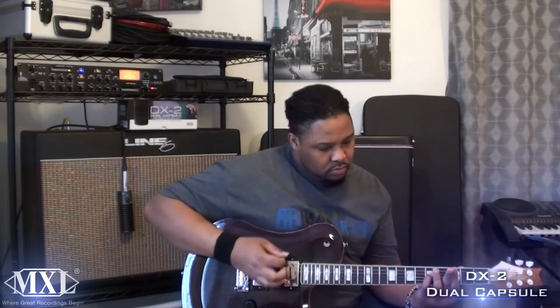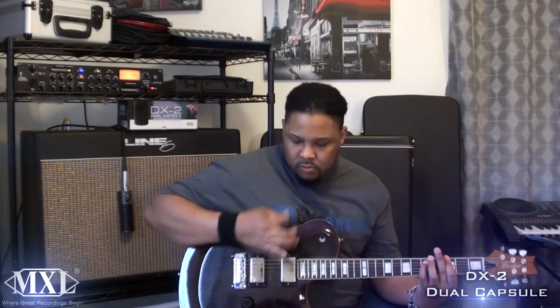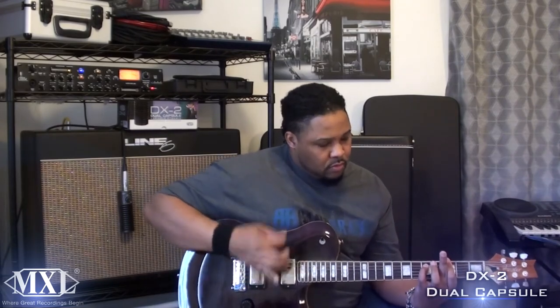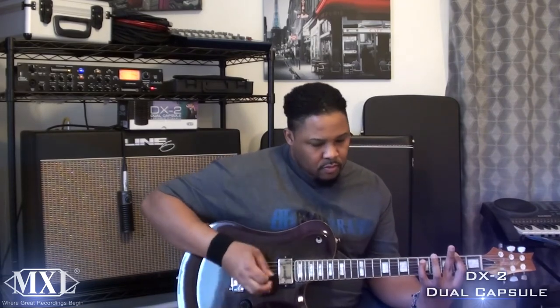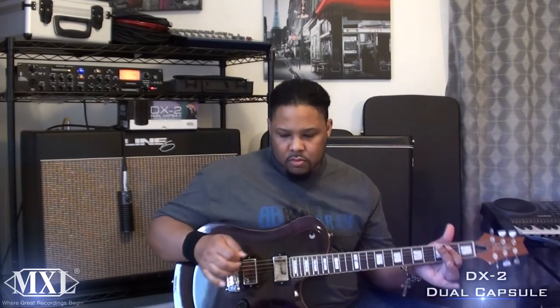All right, that was capsule 1. That was capsule 2. Let's check out — as I like to call it — capsule 3, a full blend of both capsules. Check it out.